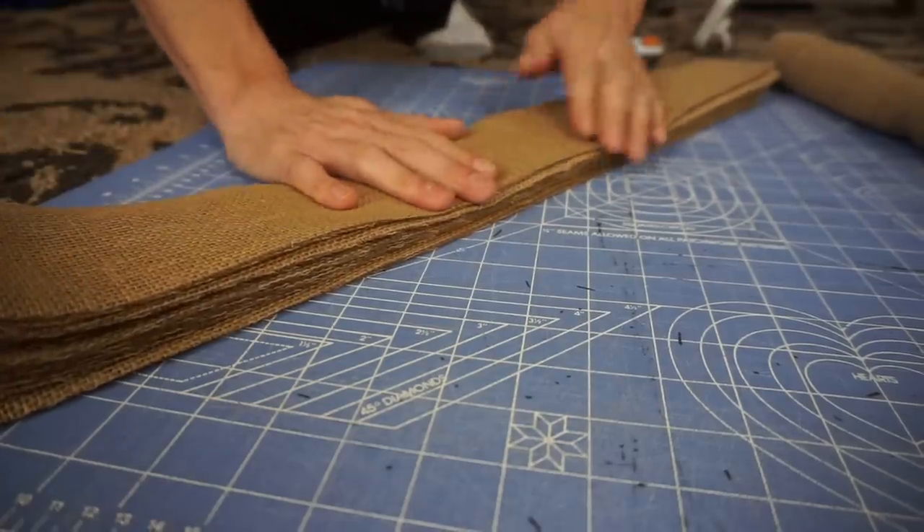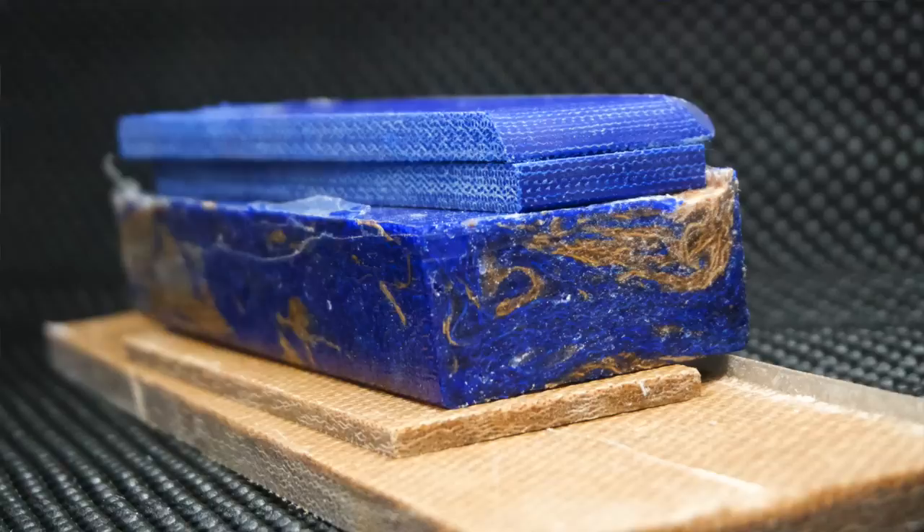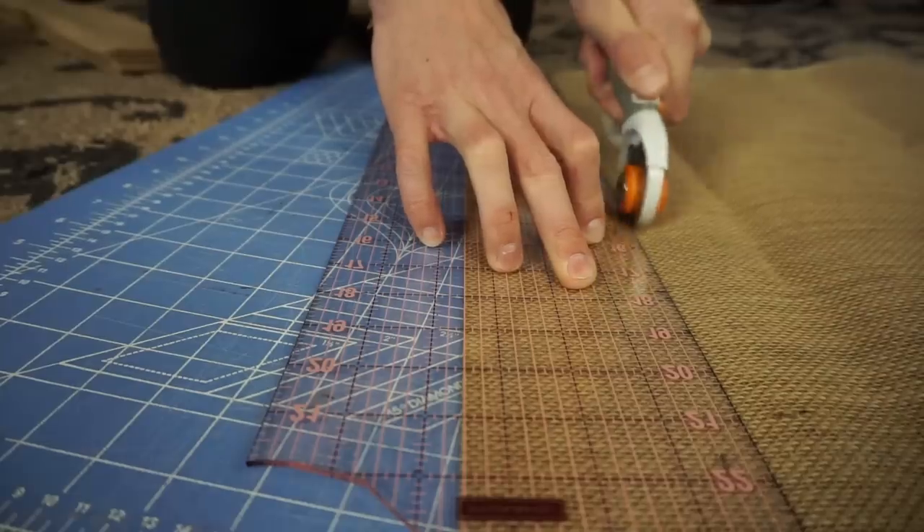At this point you may be wondering why go to all this trouble to make this stuff, because honestly you're going to spend more money attempting to make your own micarta than you would just buying a couple sets of scales. But there is a very good reason you may want to do this, and that is customization. Got an old t-shirt that has some sentimental value but you can't wear it anymore? Well, turn it into a knife handle. This is the DIY version — I don't have any of the special equipment, and I'm sure if you're watching this you don't either. There are better ways to make micarta, but they require professional equipment like presses and vacuum chambers.